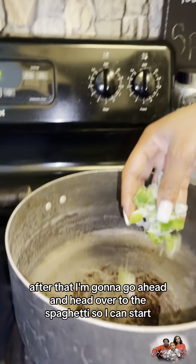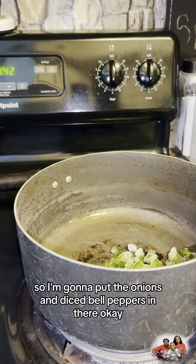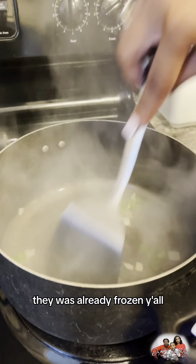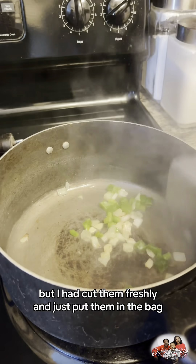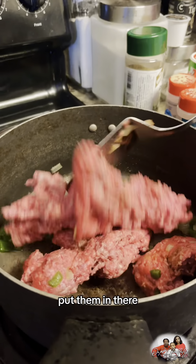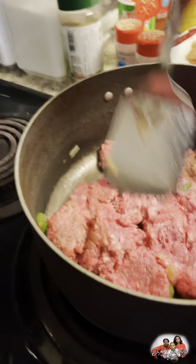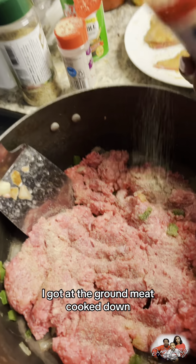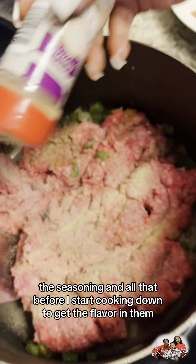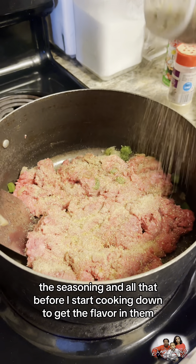After that, I'm gonna go ahead and head over to the spaghetti. I'm gonna put the onions and diced bell peppers in there — they were already frozen but I had cut them freshly and just put them in a bag. So I put them in there, then I put the ground meat in there once they were sauteed, and then I gotta let the ground meat cook down. Once I do that, I add the seasoning and all that before it starts cooking down to get the flavor in there.